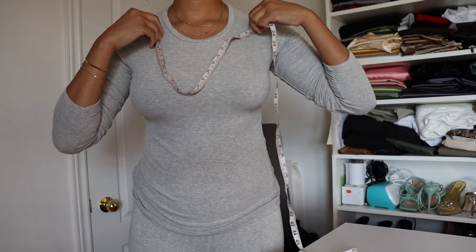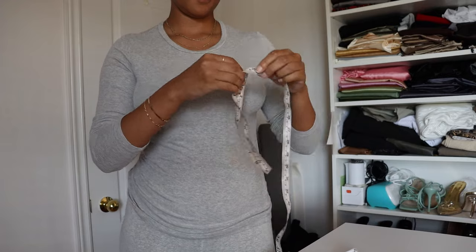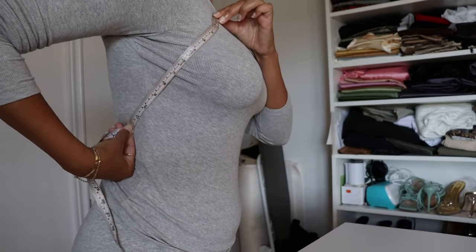I'm going to start by measuring how deep I want the cowl neck to go, usually from shoulder to shoulder, and then I just drop it down, and then I measure from bust to the waist.